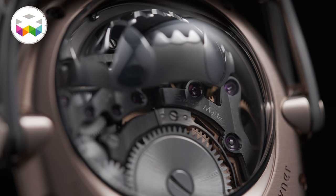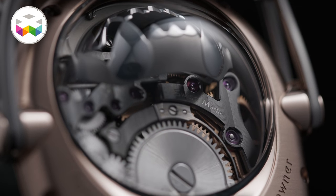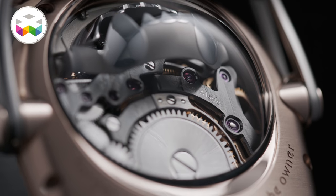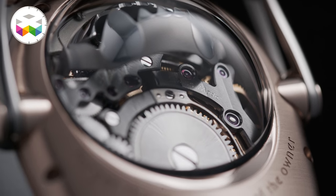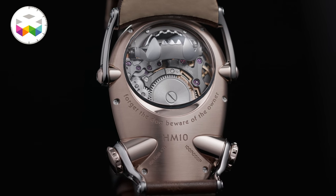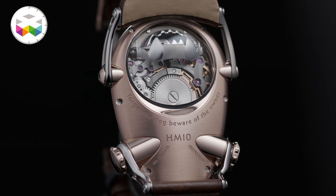Flipping the watch over, on the back side you have a large sapphire opening letting you see part of this hand-wound movement and more details on this super original power reserve mechanism — obviously it is a shaped movement. You can also see this piece's rather amusing motto: 'Forget the dog, beware of the owner' — a motto which should define pretty well those that will wear the HM10.